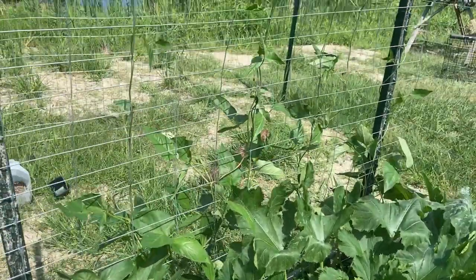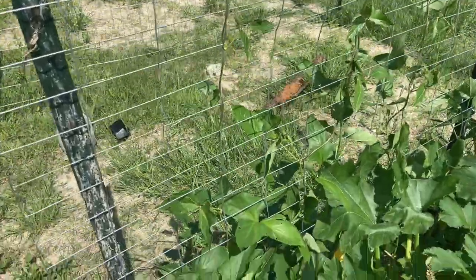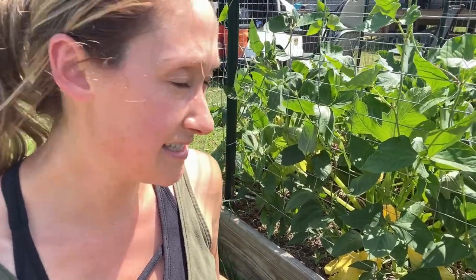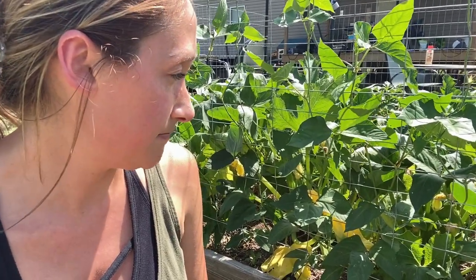Going up the back here I have a little trellis with some asparagus beans growing on it. So just in this little 4x4 bed I have eight potato plants, four zucchini plants, five purple bean plants, and five asparagus bean plants. So far everything is growing and I think we'll be able to get some good stuff off of these.